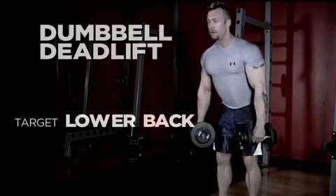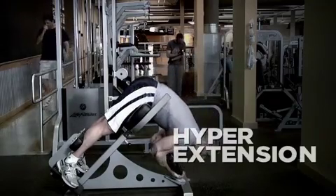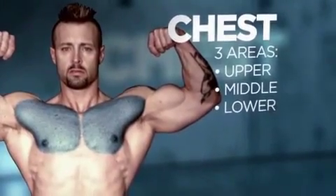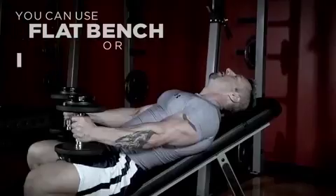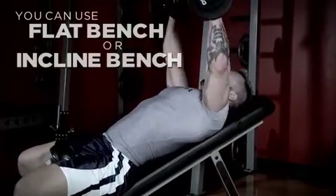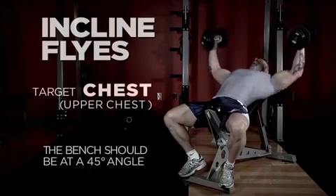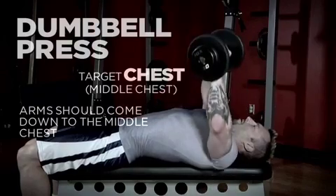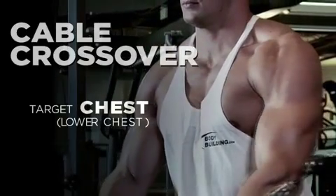Your lower back is mainly worked through deadlifts and hyperextensions. Moving on to the chest — that's mainly a fly or push movement. For the upper chest, you lie on a flat or incline bench set at around 45 degrees; pushing up or doing a fly on an incline activates the upper chest. Bringing your arms down to just above your nipples on a flat bench works the middle chest. Moving to cable crossovers or a decline bench works the lower portion of your pec muscles.